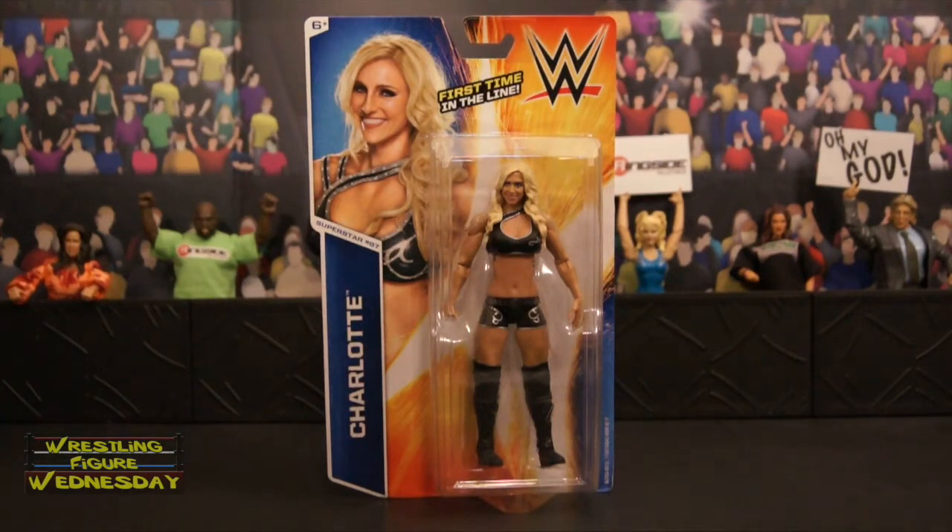This is Charlotte Flair's very first figure and I think it looks pretty good. Not too sold on her head scan to be honest, but it is her very first time in the line. The set is not at retail yet, but by the time you see this review it should be at the store, considering how fast these figures have been flying out towards the end of the year. You can currently get it on ringsidecollectibles.com, and they've also appeared in Canada at Walmart.